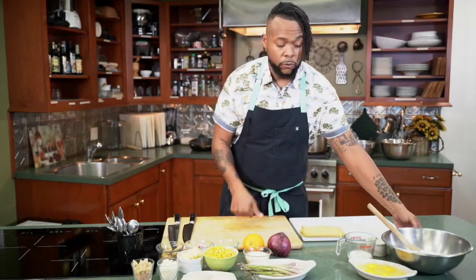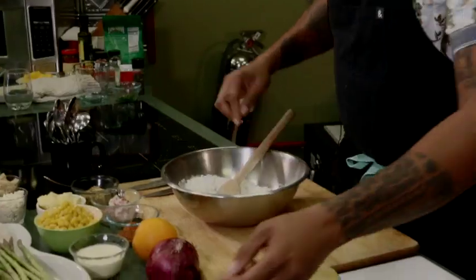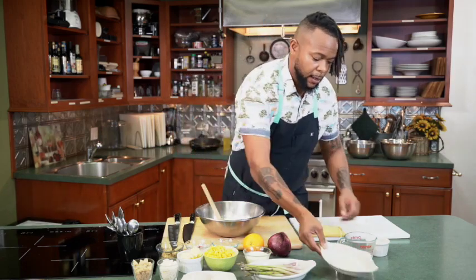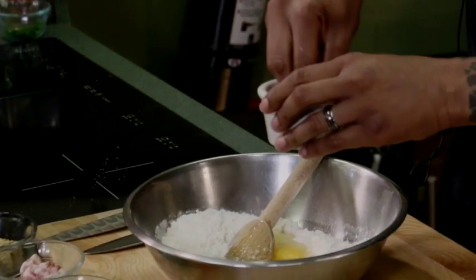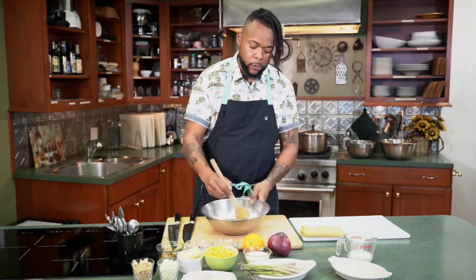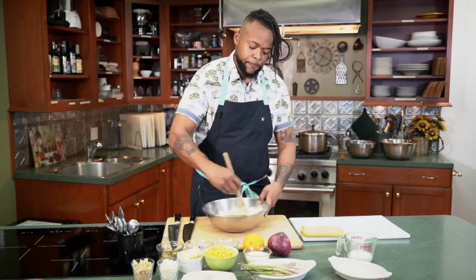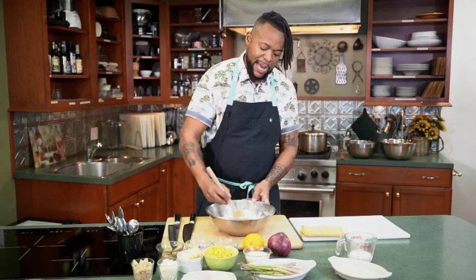Let's talk about the spaetzle first and foremost. I have about two cups of flour here. I'm going to be adding four eggs and about two teaspoons or so of salt. That's the first step. I'm going to break those yolks up and work this dough a little bit. What you want to do is get to almost like a paste-type form first and foremost with the egg and the flour.